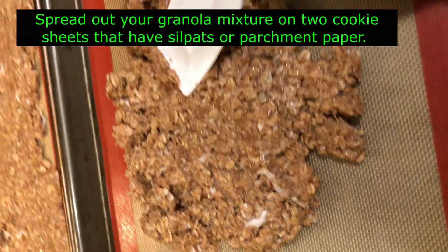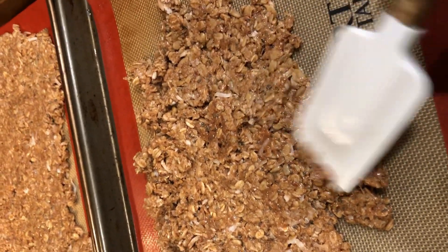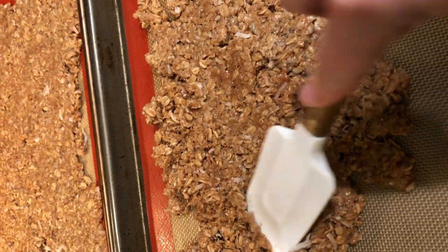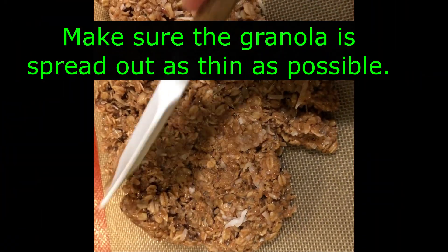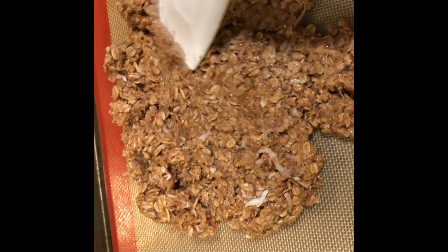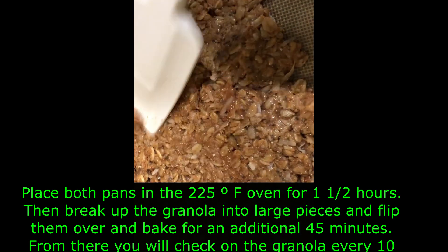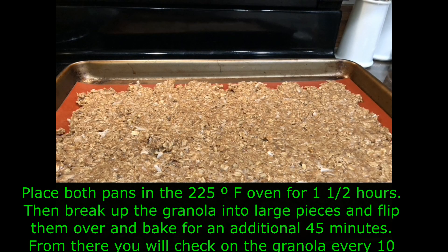Now it is time to start spreading out your granola onto two lined baking sheets. I'm using a silpat — you could just use parchment paper, or whatever you have on hand. It might be a little too sticky, so you might want to put a nonstick spray down on your pan if you don't have parchment paper or a silpat. You want to spread this out as flat and as thin as possible, that's why I have it spread over two pans. When you put it in the oven, it is going to bake very low and slow for almost three hours.